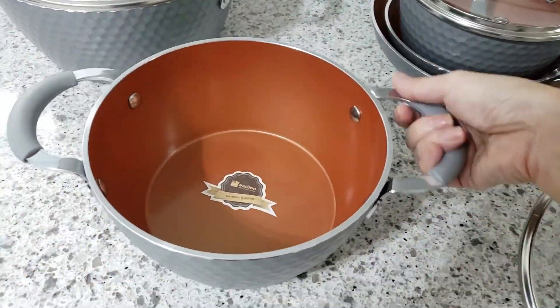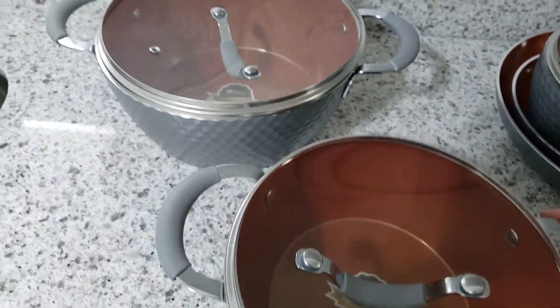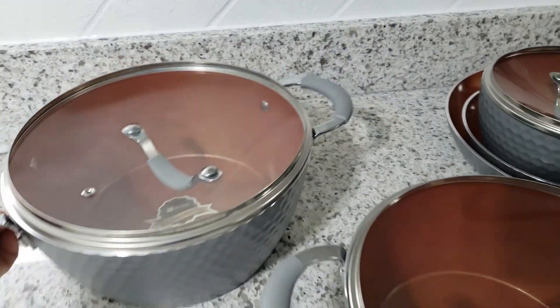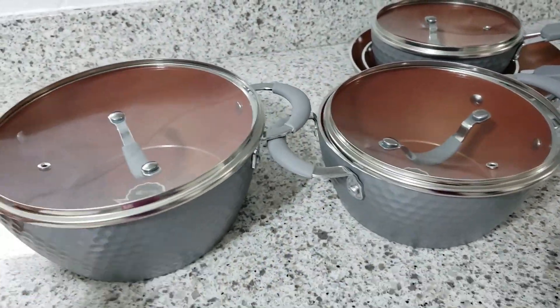Next we have a 2.1-quart pot which also comes with a lid. Notice how the pot has two handles, one on each side. This makes it very easy and convenient if you wanted to pop it into the oven.